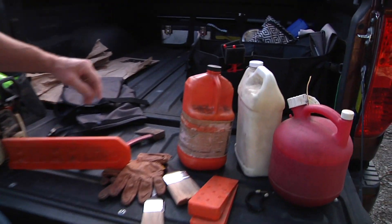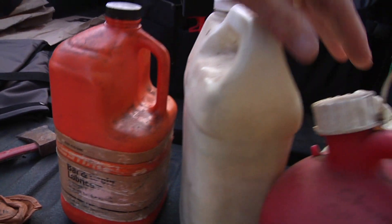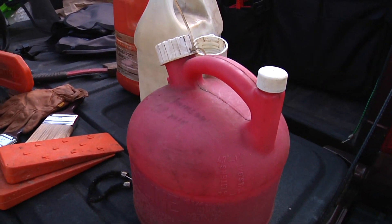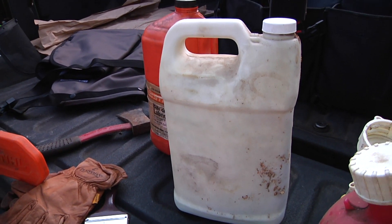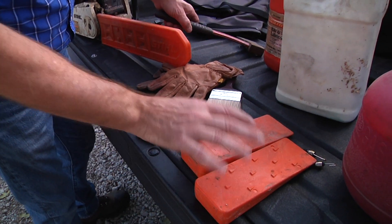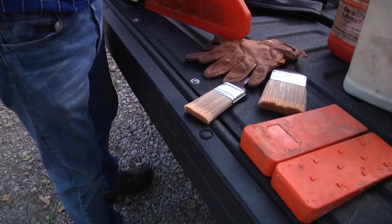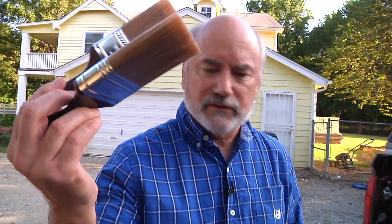For the smaller stuff, you obviously need lubricant for your bar for your chainsaw. You're also going to need chainsaw gasoline and oil mix — you don't want to run out. And then this is wood sealer; we're going to paint that on the end of the wood so it won't crack. We're also going to need some wedges if the tree is the right size. Then you're going to need an old axe to pound those in and help fell the tree. The brushes are for the wood sealer, and the gloves obviously protect your hands.